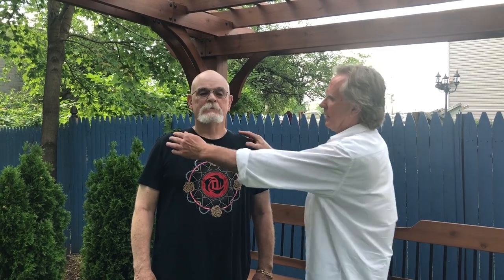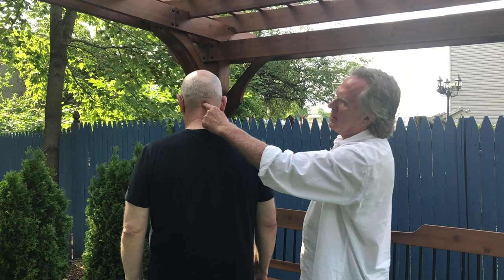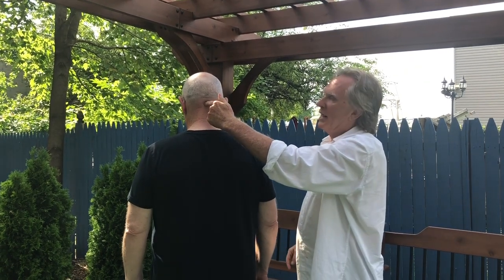I'm here with my good friend Charles Williams. We're going to do a little demo on the jade pillow gate and I'm going to show it to you. First of all, if you might turn around here — it's this point right here where the skull comes down at the top of the spine.